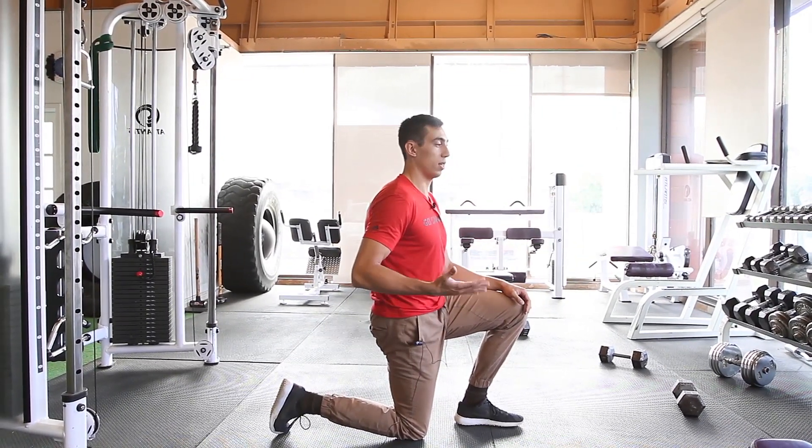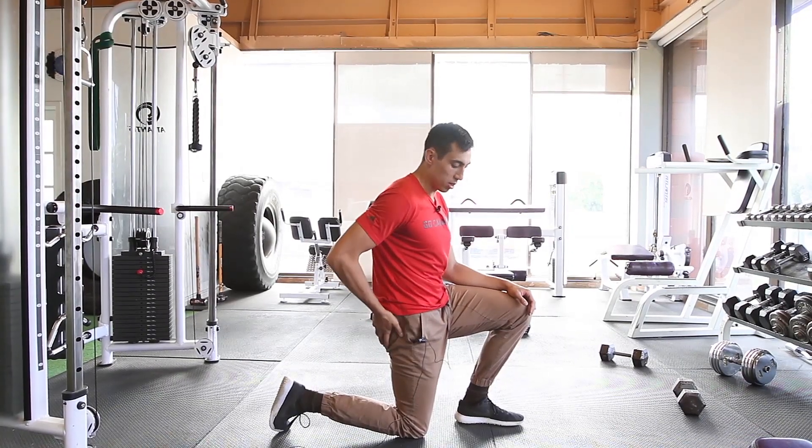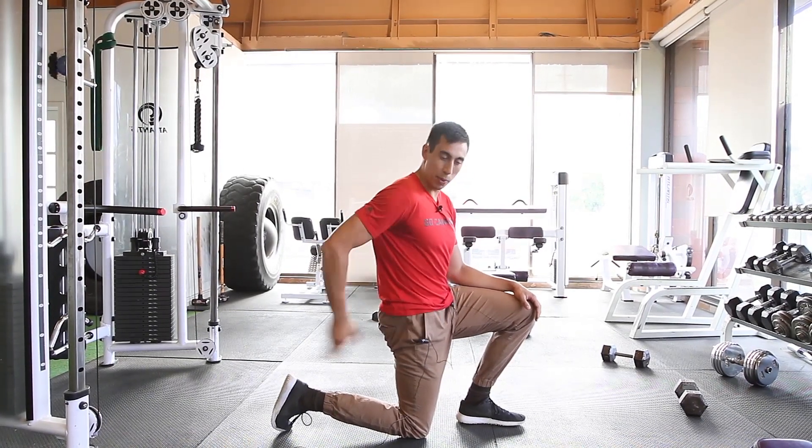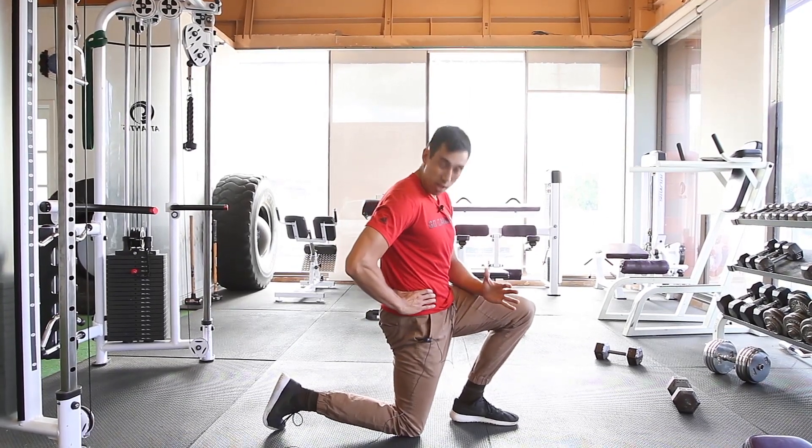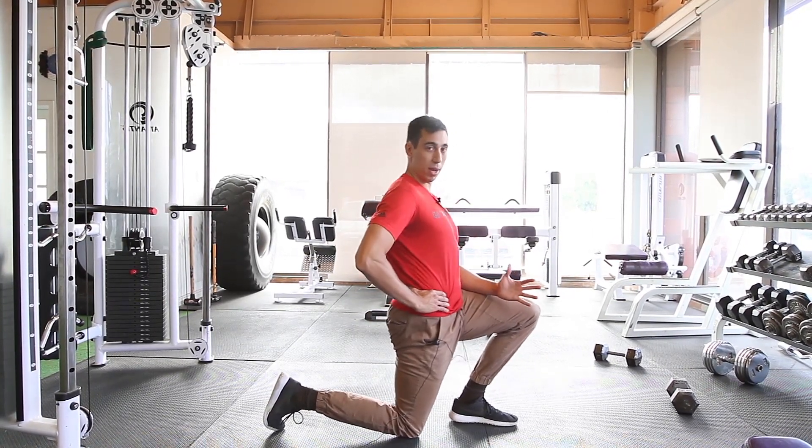From here I'm going to exhale to get my abs on, my butt on, and I'm going to focus more on the side that's back, because the side that's back is going to need a bit more stability to control hip extension so I don't arch my back too much.